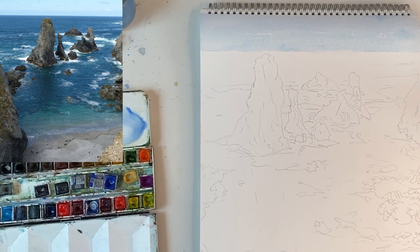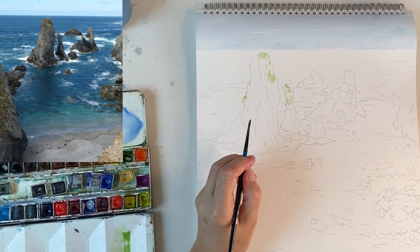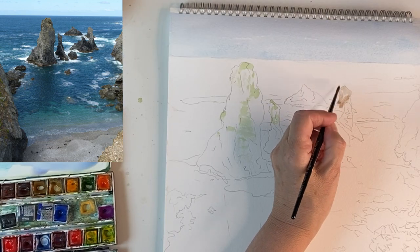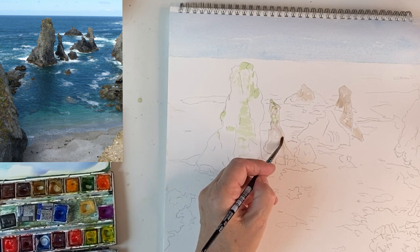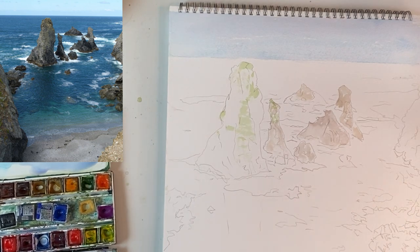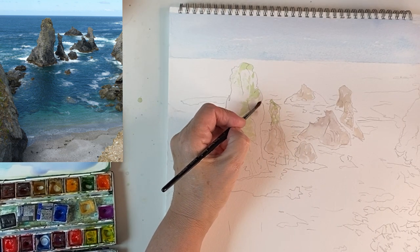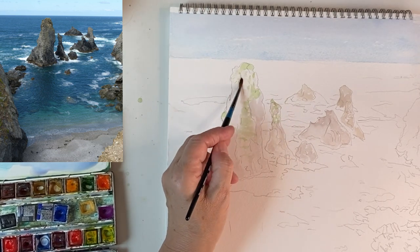I'm going to start with the rock stacks that have actually got grass on top — the grass seems to be wherever there's a little ledge. I'll just put in the shape with very thin paint; I don't want it too thick, so I'm going to let it down a little. I'm not going to put anything else in on those for the moment. I'm going to move on to the next rock, which is slightly paler, so I'll add some water to the mix and gently pop it in as a base coat just to cover the white paper.